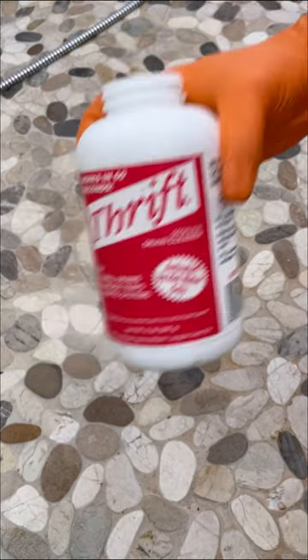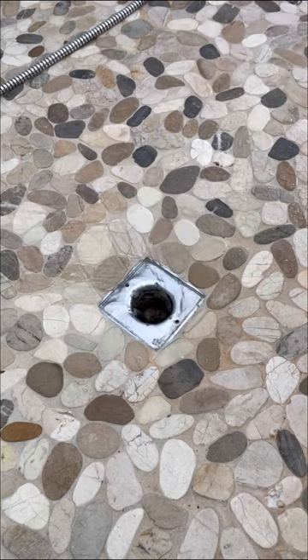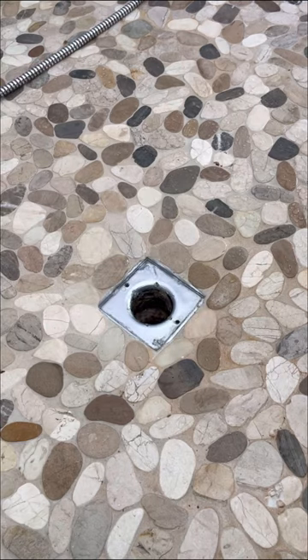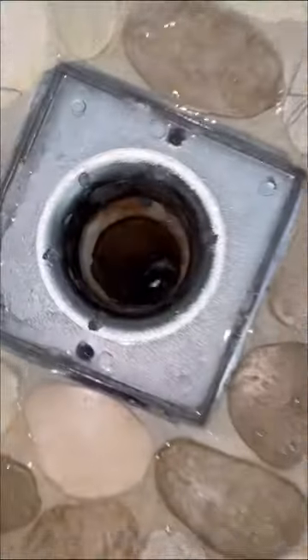I will only do this though on systems that have PVC drain lines. I find that these cables don't always get everything out of the line, and following it up with a little bit of this drain cleaner cleans everything else out. Anyways, that's going to be it for today's video — let me know what y'all think.